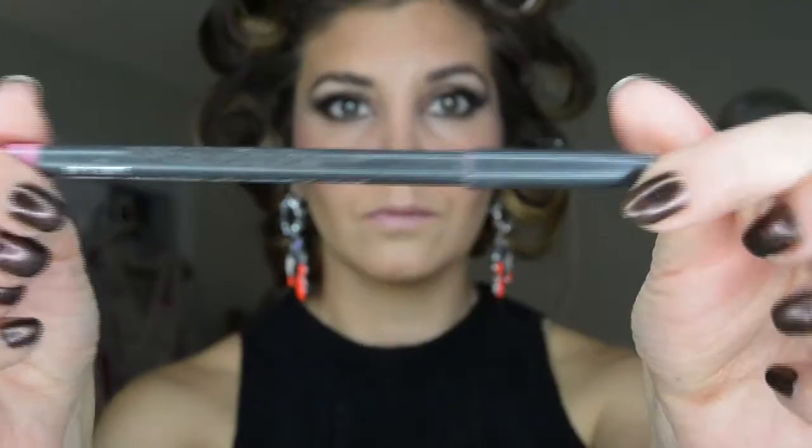For blush today I am using Spring Machine by MAC. I'm so bummed that I totally shattered this blush and I literally just got it a few weeks ago, but I'm still going to use it because I love it so much. We're just going to be applying the blush to the apples of our cheeks and moving it upwards towards our cheekbones.